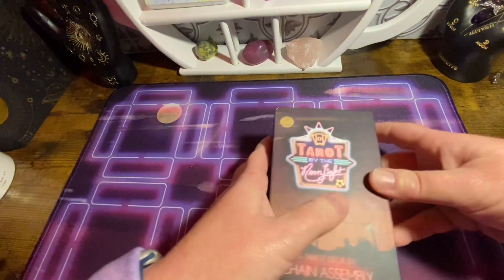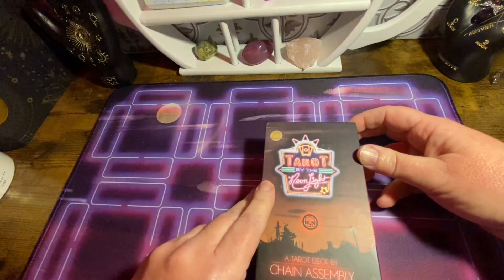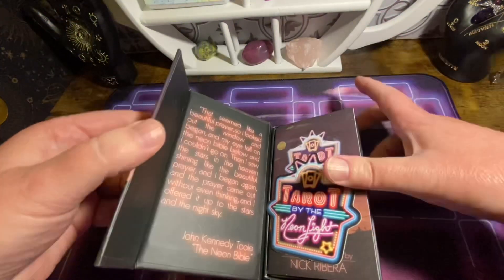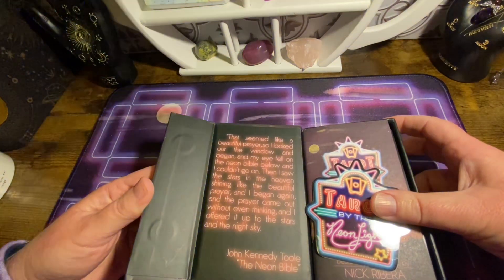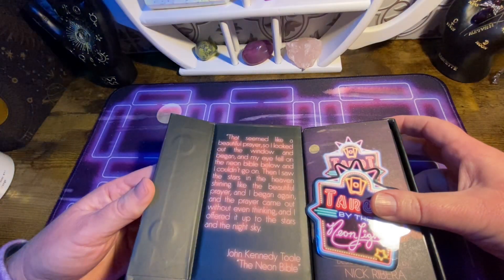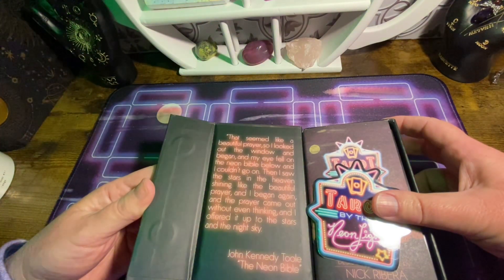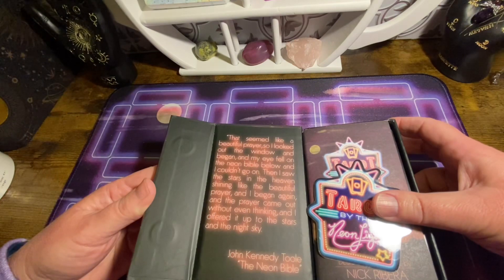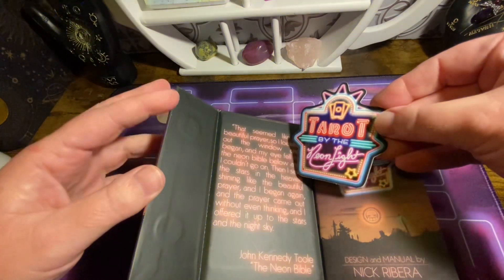Let's unbox the tarot deck right now — Tarot by the Neon Lights by Chain Assembly. On the inside it says: 'That seemed like a beautiful prayer. So I looked out the window and began, and my eye fell on the Neon Bible below and I couldn't go on. Then I saw the stars in the heaven shining like the beautiful prayer, and I began again, and the prayer came out without even thinking, and I offered it up to the stars in the night sky.' That's from John Kennedy Toole, The Neon Bible. And I also got a little sticker — really cool.